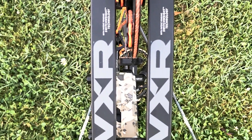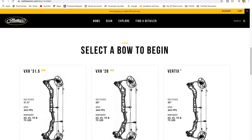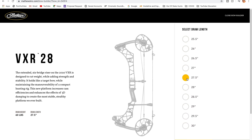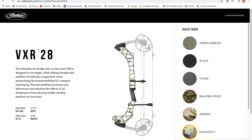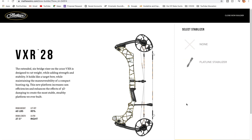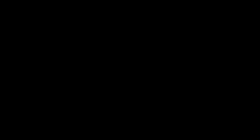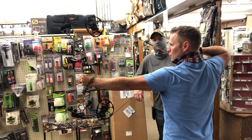After deciding on the Matthews, I went to their website and started building my bow. I was able to choose the draw weight and draw length, the color of the strings and cables, and so much more. I then sent the design specs to Jeff and he placed the order for me. Four months later, Jeff is setting up and tuning my new bow.